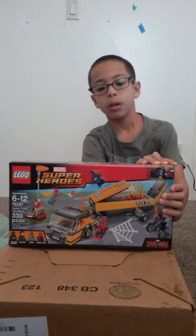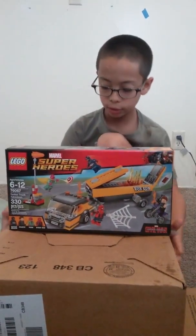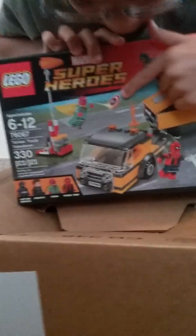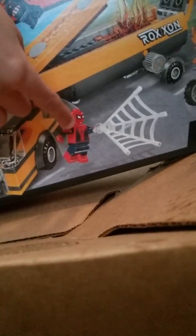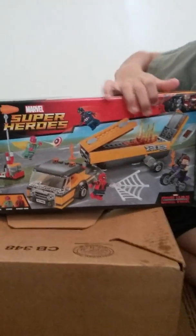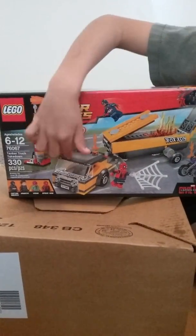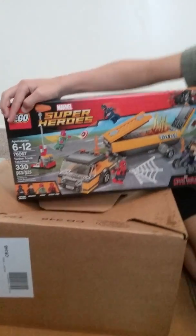Here's Captain America's shield, Captain America, Hawkeye, Spider-Man — Spider-Man looks sick! And then we got the Civil War set, and we got Captain America and Iron Man. We also got the truck with fire — the flames and all. I don't know what that is.